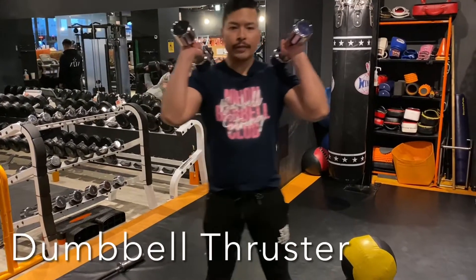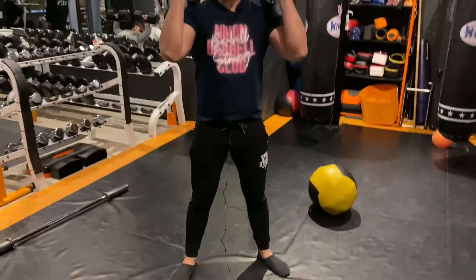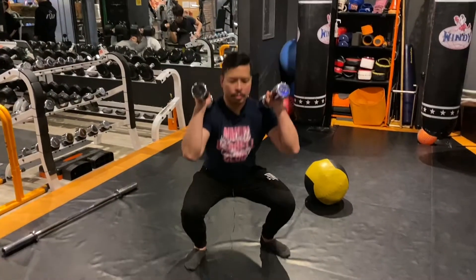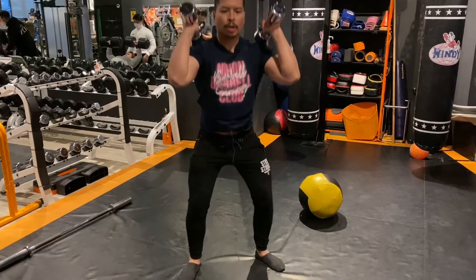Dumbbells up on your shoulders, feet shoulder-width apart, toes turned slightly out. Sit down into a squat and on the way up, press the dumbbells overhead. Return to your shoulders.